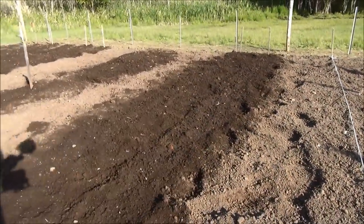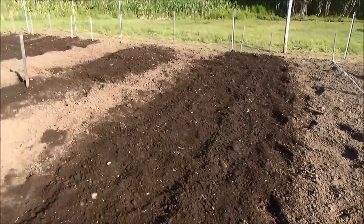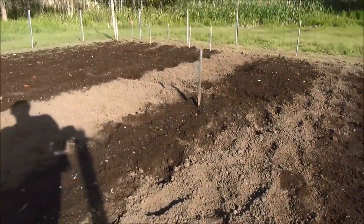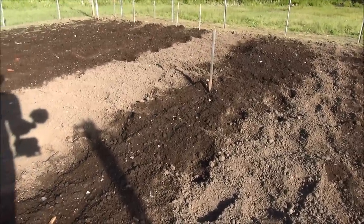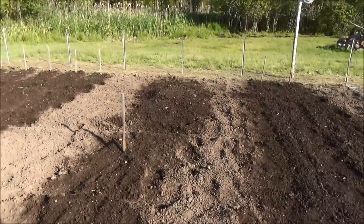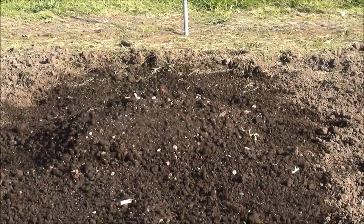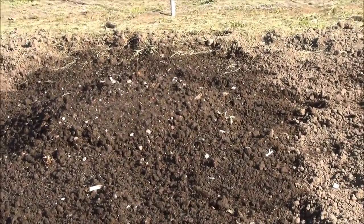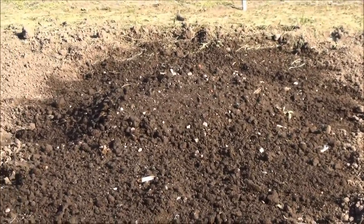I've got my green beans, which are a Blue Lake Bush Bean — they're from Incredible Seeds. I've got my black zucchini, also from Incredible Seeds. I've got my spaghetti squash down here. This year I planted my own seeds which I collected last year — I've got a really big bag. So I planted about 50 seeds there and we'll see what comes up.